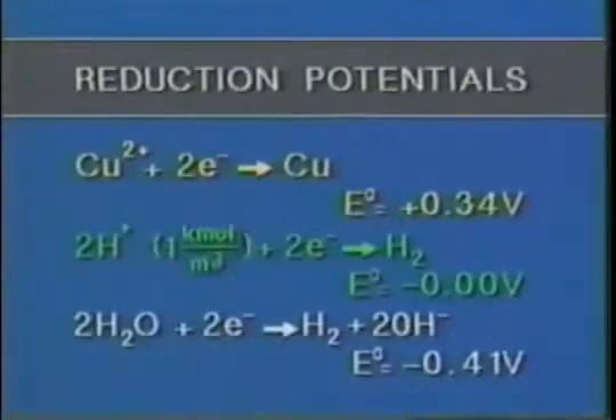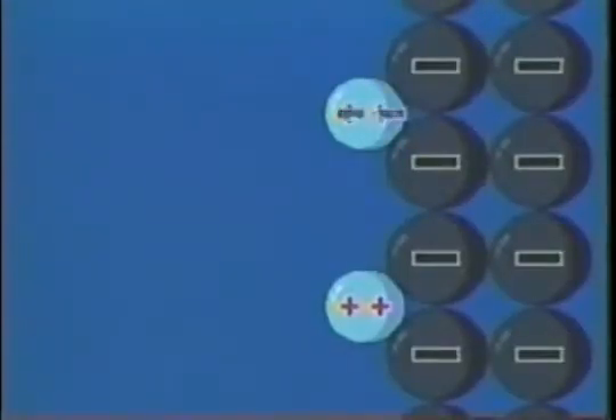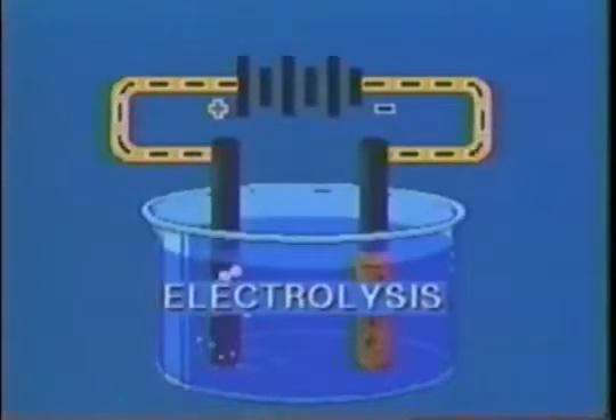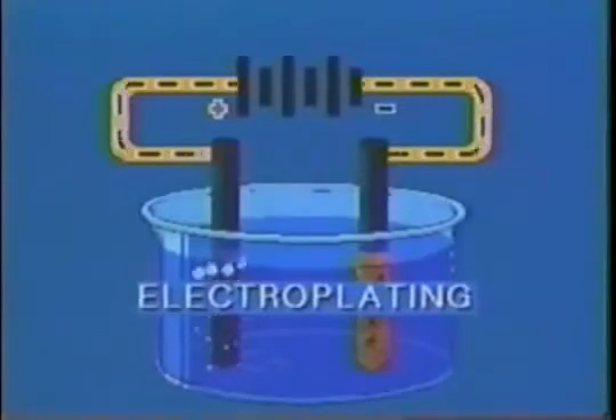We can explain this by examining the half-cell reactions involved. Hydrogen ions are not in a standard concentration, but scattered throughout the water, and so the reaction has a very low half-cell potential. And so does this reaction compared to the copper reaction. Consequently, the copper ions grab the electrons and are reduced. As they do so, they plate out on the electrode. This reaction — the reverse of a battery reaction — is called electrolysis. The atoms of metal which plate out on one electrode give industry its major use for electrolysis: the process known as electroplating.